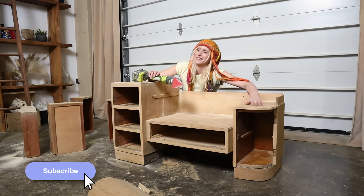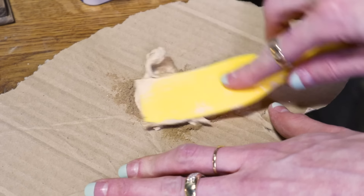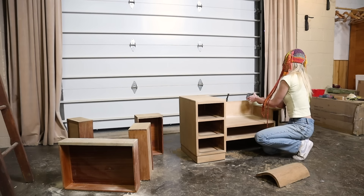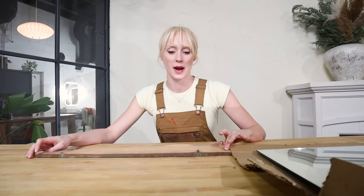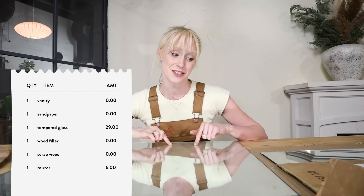Subscribe if you also make mistakes that you learn from. Okay, so we know I want to replace the broken mirror, and this is the shape that I have to recreate. Here's our mirror that we picked up this morning. Shout out to Joe who sold me this piece of mirror — he was selling two pieces for $6 each, which is a steal. I only needed one of them and he happened to give me two, so that was very kind of him and awesome because I might mess this up more than once. So we're good.